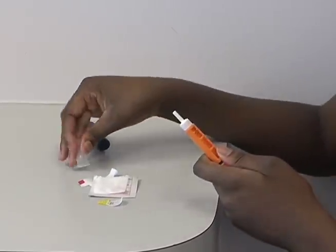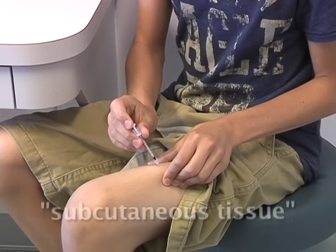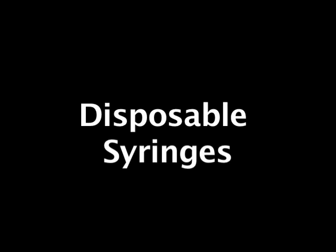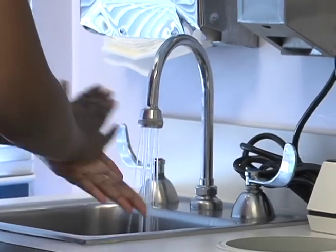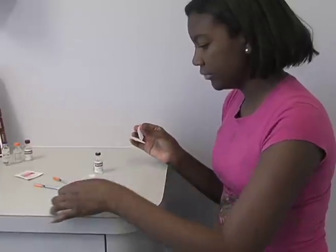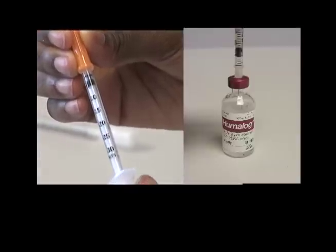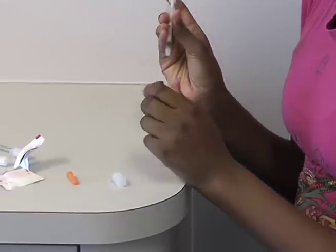These devices deliver insulin through the skin and into the fatty tissue, which is also called subcutaneous tissue. Here's how to get started using disposable syringes. Before any injection, always wash your hands with soap and water and dry thoroughly. Clean the top of the insulin vial with alcohol. Pull the plunger of the syringe to the number of units of insulin you need and inject the air into the insulin vial.